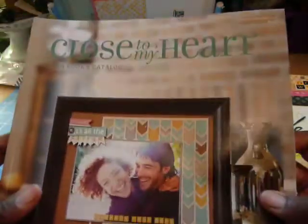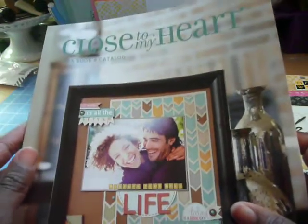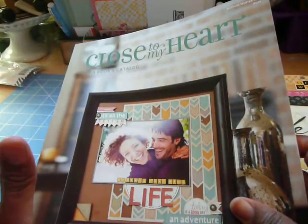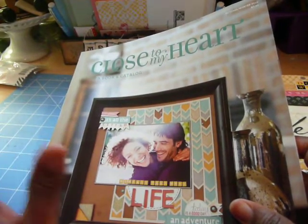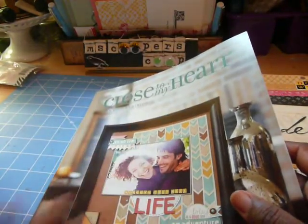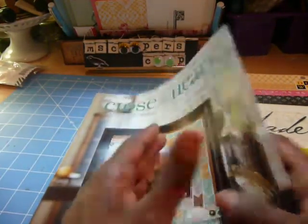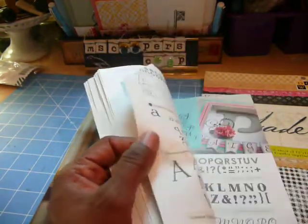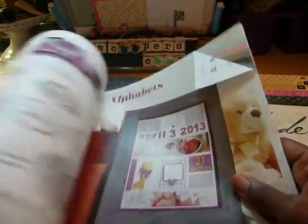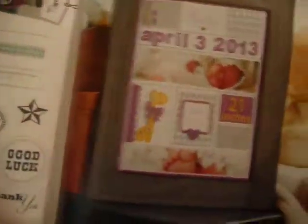If any of you know Close to My Heart, I have a friend who sells it. I buy a few things from her — I did buy more in the past than I do now. But what I altered are some examples in this book. I think it's — we're all about frames this season. A lot of ideas with frames.